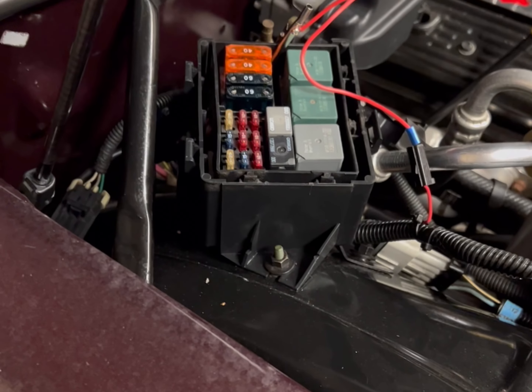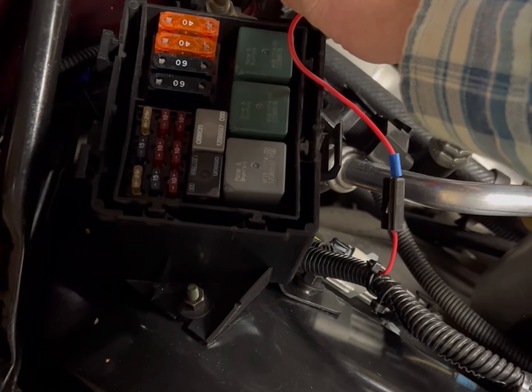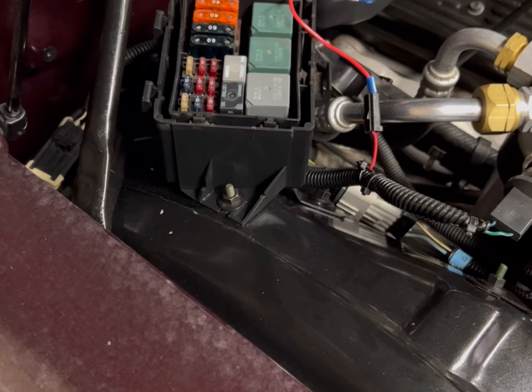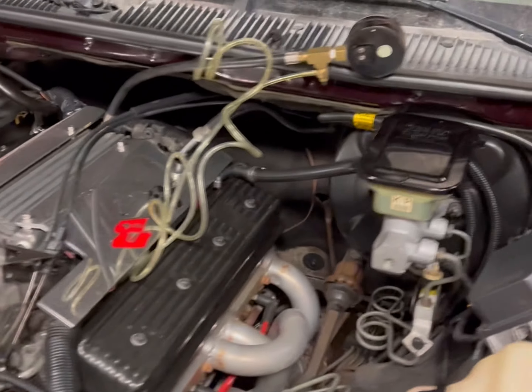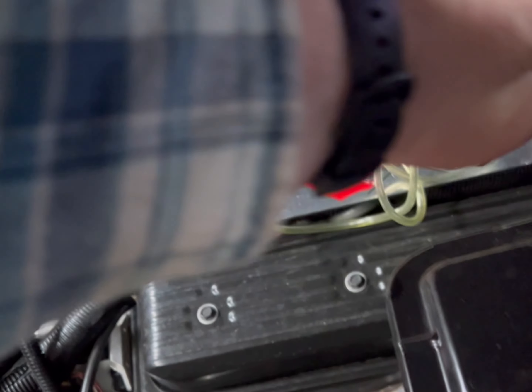Theoretically with the harness plugged back in, we should be able to go to the front and hear that fuel pump kick on. Back at the front of the car - take our jumper cable, put it on there. Nothing. Didn't hear it kick on. We still have no fuel pressure, so that just means our fuel pump is the culprit.